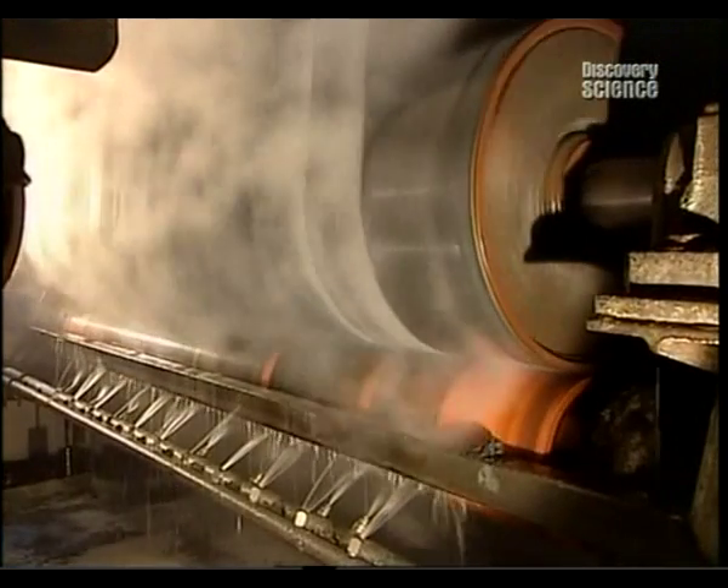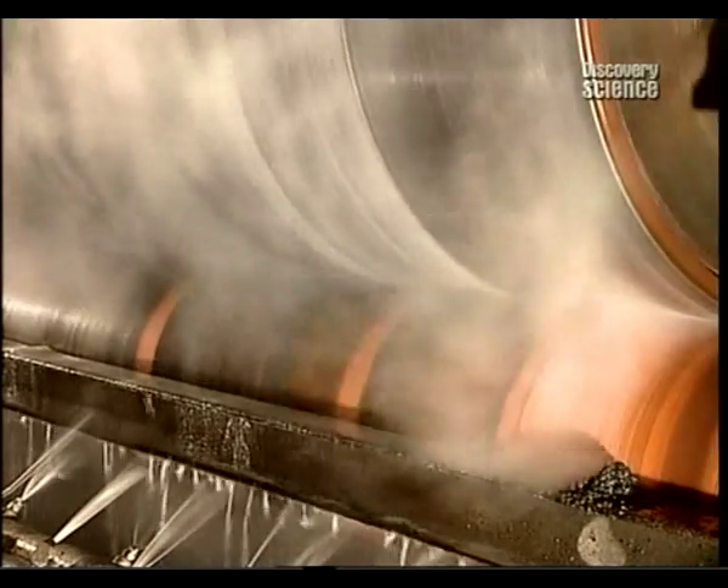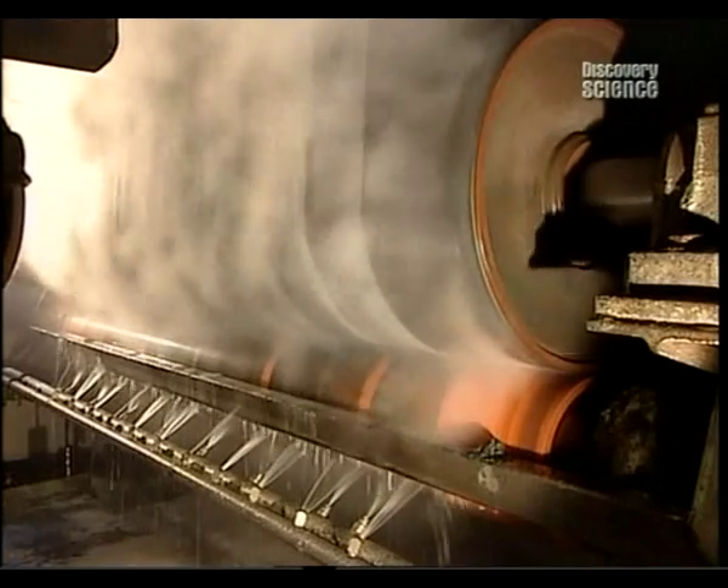Even at this point, the asphalt coating is still piping hot — too hot for the shingled material to be cut to size. So it's off to the cooling section, where cold rollers and water jets bring down the temperature.